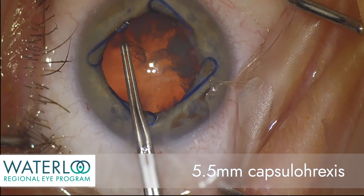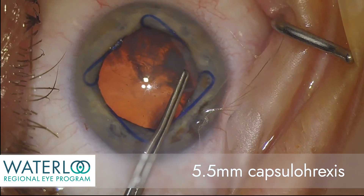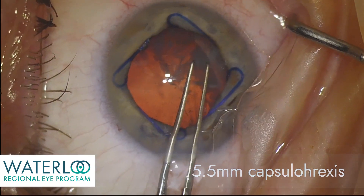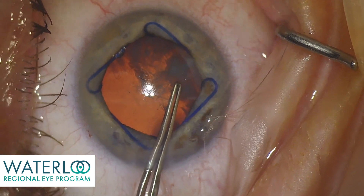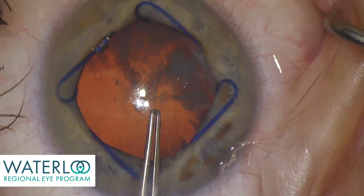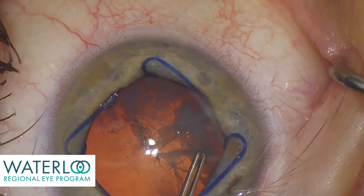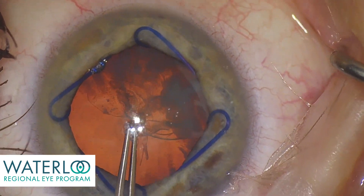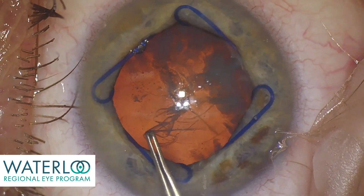Now a capsulorhexis can be completed. Here it is being completed manually with capsulorhexis forceps. This is a circular opening in the front of the capsule that allows the surgeon to access the cataract without disrupting the support system into which an artificial implant will eventually be inserted. The capsulorhexis size is ideally 5.5 millimeters.